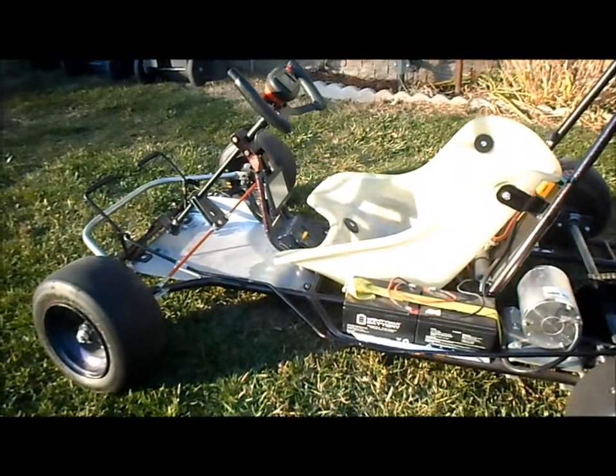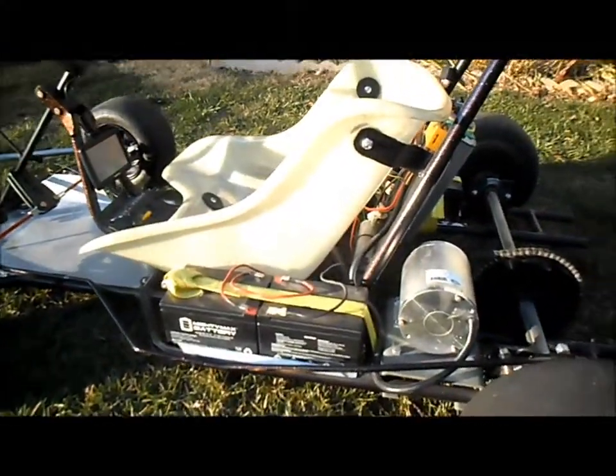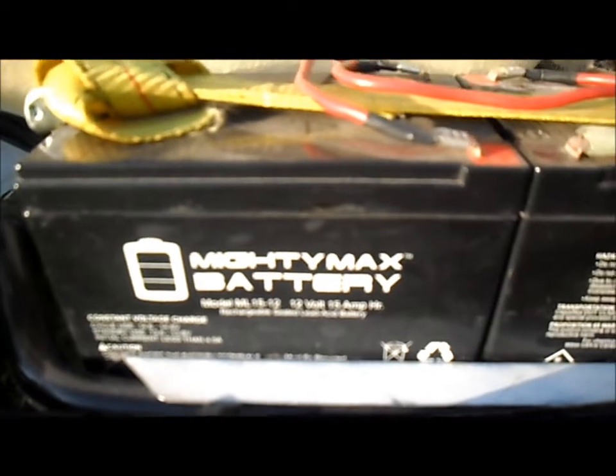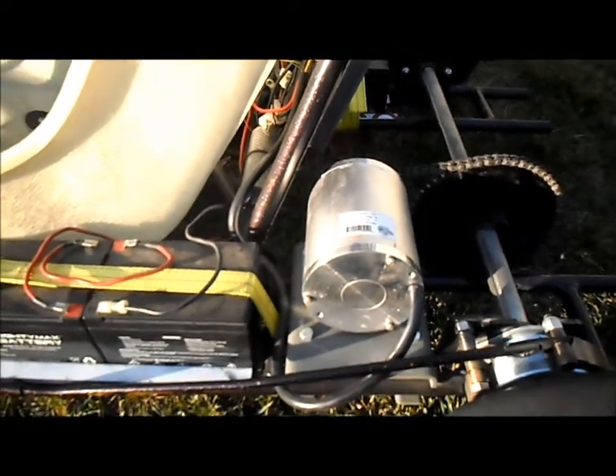We've got our Excalibur kart out for another ride, still set up with the 60 volt, 3000 watt brushless motor and five 12 volt, 15 amp Mighty Max SLA batteries. The battery pack is currently showing 64.3 volts and we've got our GPS on here. Let's see if we can get a speed reading with our 60 volt setup.